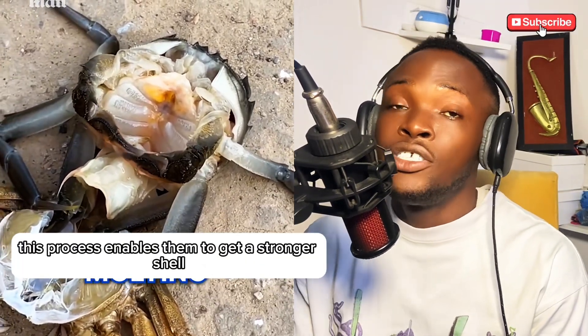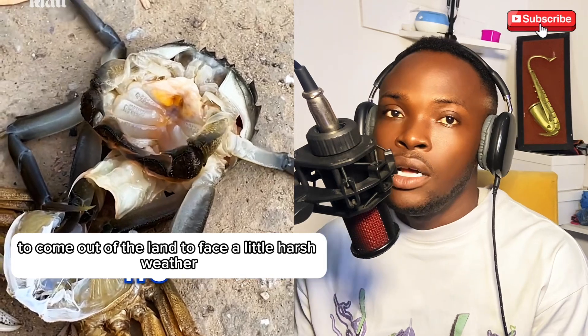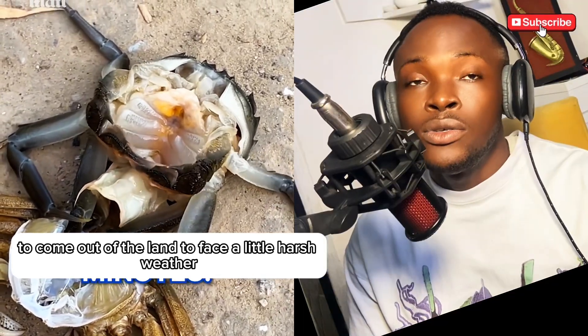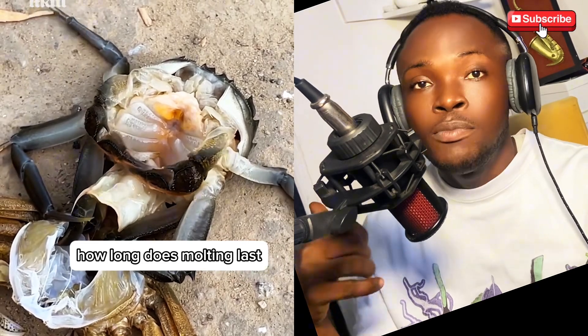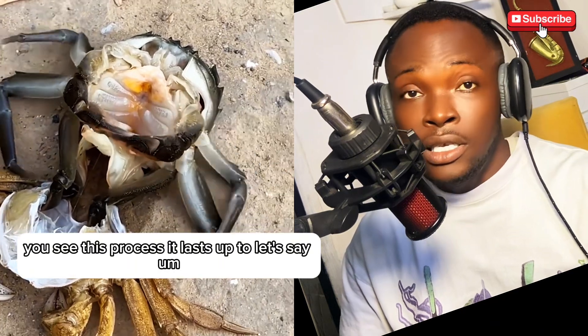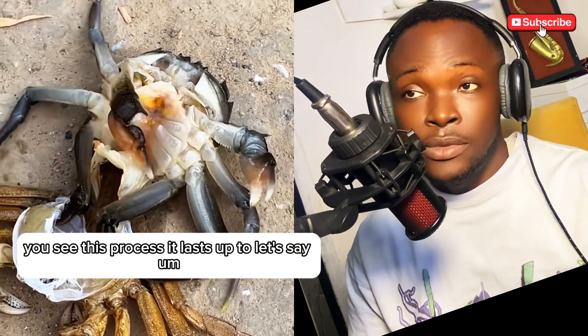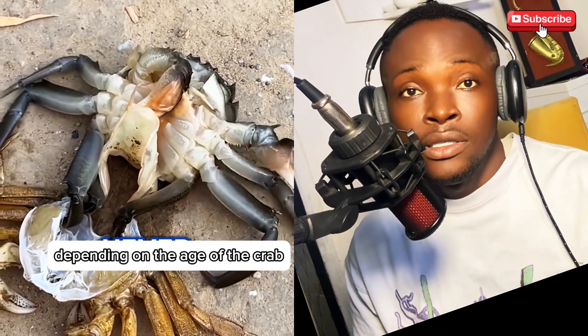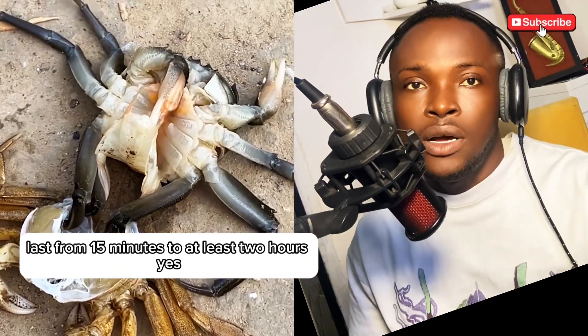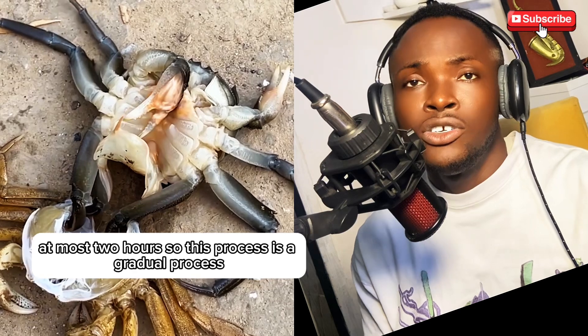This process enables them to get a stronger shell to come out onto land and face harsher weather. How long does molting last? This process lasts from 15 minutes to at most two hours, depending on the age of the crab. So this is indeed a gradual process.